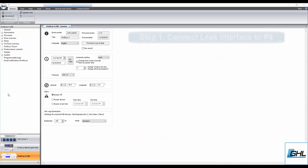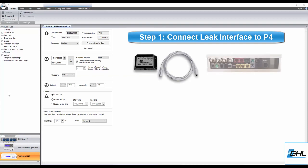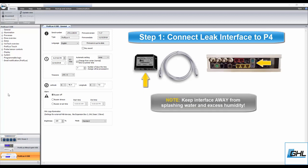To get started, we're first going to connect the leak interface to your P4 controller. Take the cable that is included with the leak interface and connect each end to the P4's level port and leak interface. As you're connecting these cables, make sure you place the interface in an area that is away from splashing water and excess humidity.